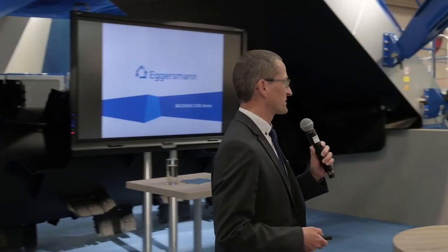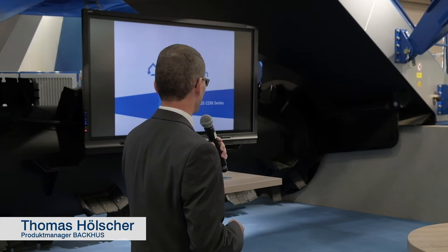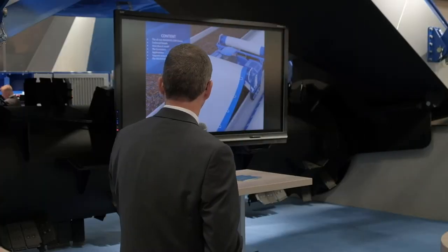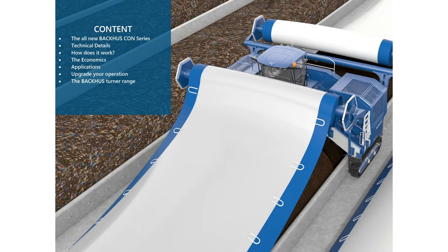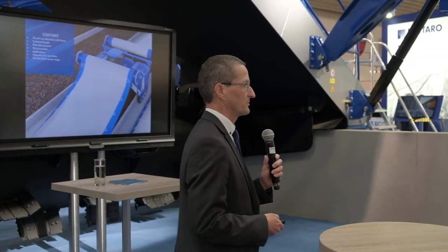After learning a lot of interesting things about high calorific values and process, I'd like to give you some information about this blue machine. My presentation starts with some technical details, how the system works, some numbers, some costs, applications, upgrades, and a general overview about the Bacchus Turner range.